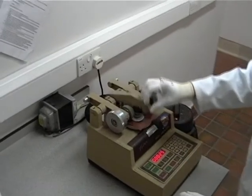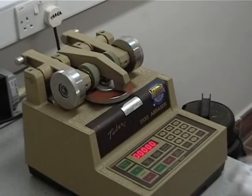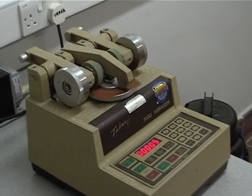In this case, the machine is set to run for 500 cycles. The machine spins the sample and the abrading wheels gradually work away at the surface of the paint coating.